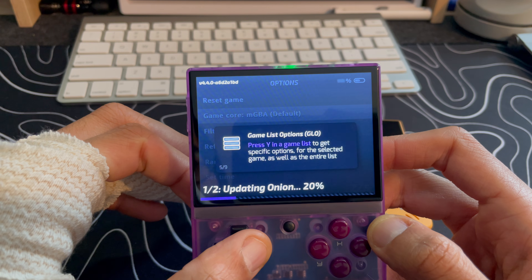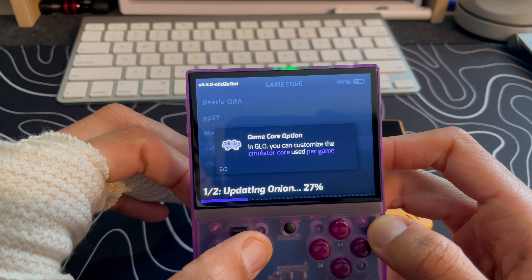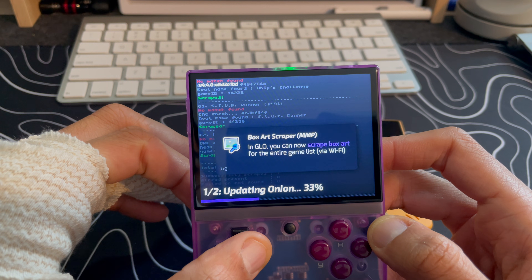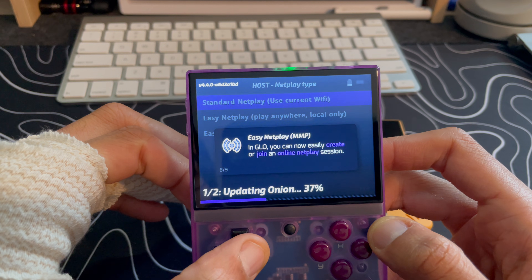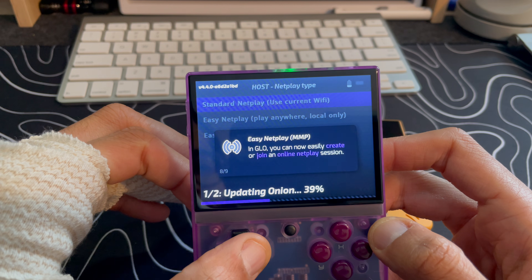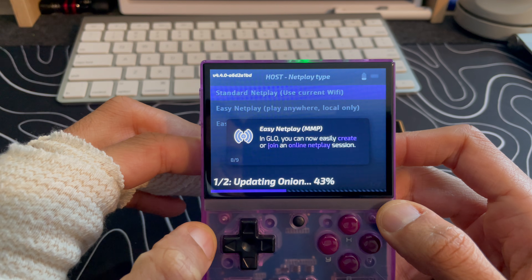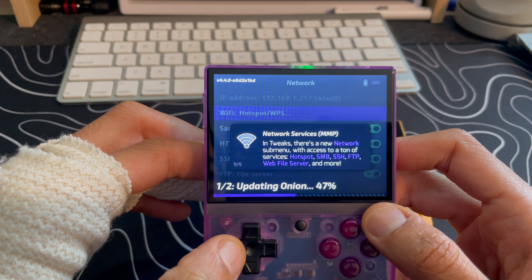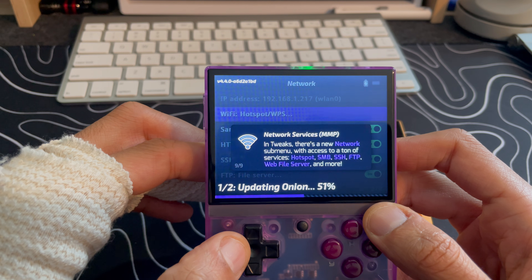Game list option — press Y in a game list to get specific options for selected games as well as the entire list. Game core options — in the game list option you can customize the emulator core used per game. You can also scrape box art for the entire game list via Wi-Fi, which is awesome. And you can easily create or join an online NetPlay session — that's going to be really fun when more people start using this.